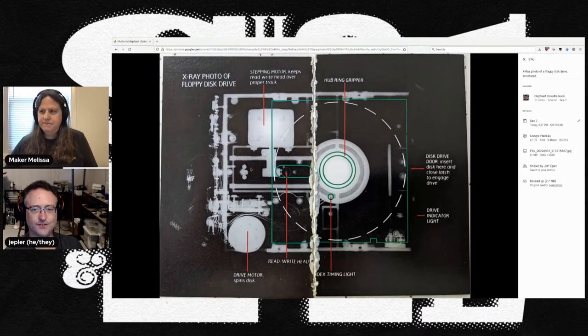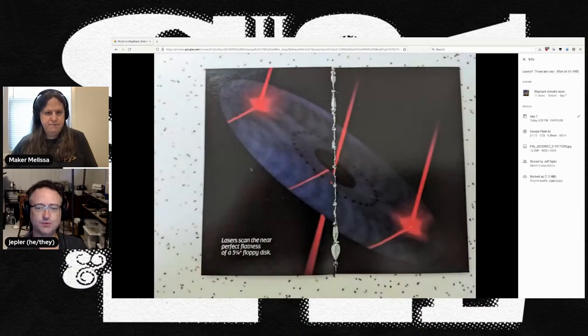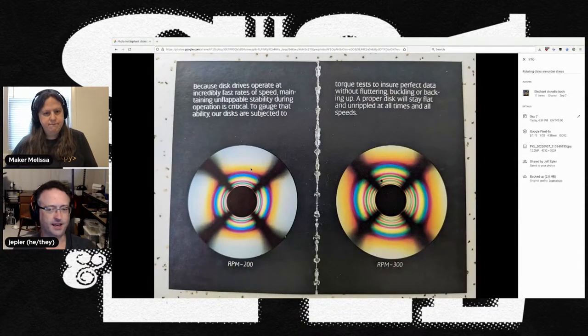Here we have an X-ray of a floppy drive — X-rays, cool. And then this one: they talk about how flat the diskette has to be, and they're using lasers to measure the flatness, which in about 1983, lasers were pretty hot technology. And the stresses the disk is under when rotating at 300 RPM — if your disk is not perfect, if it's not an Elephant, you just might have trouble.